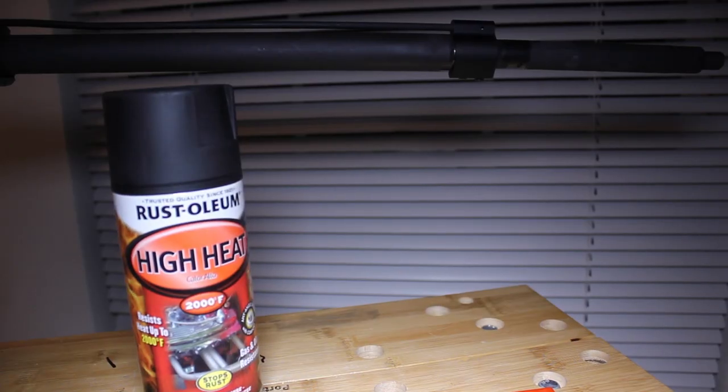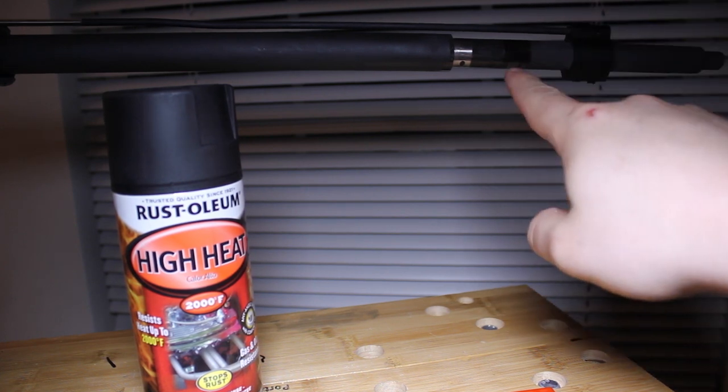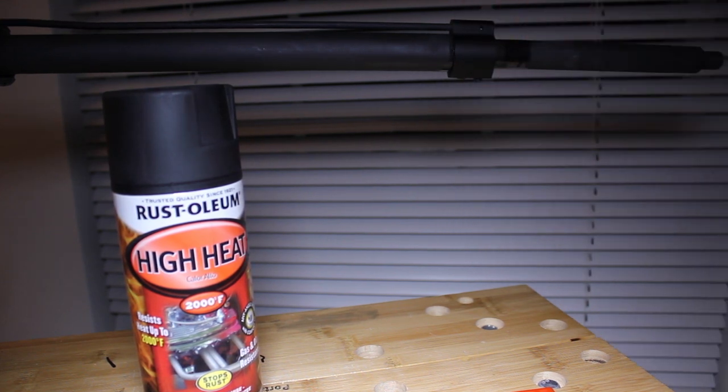Hey guys, Doulos here. When I was at the store I was looking for some sort of paint to cover up where the A2 sight post was on the barrel. I bought a barrel and it came with an A2 sight post, but I'm switching it out for a gas block — not even this gas block, I'm just using this for a reference — but I wanted something to cover up the exposed metal.